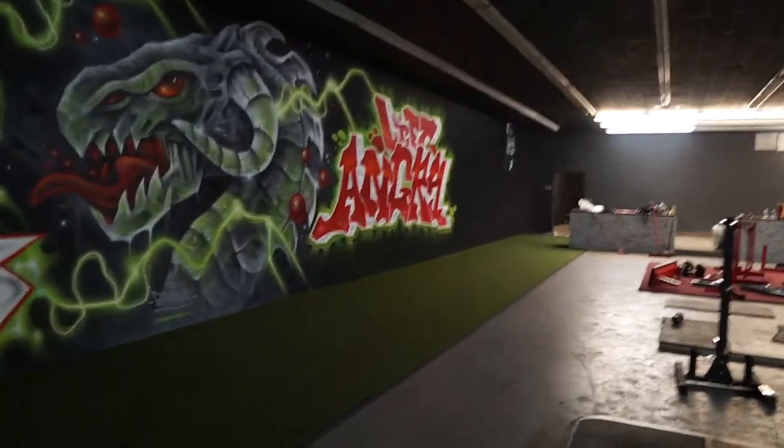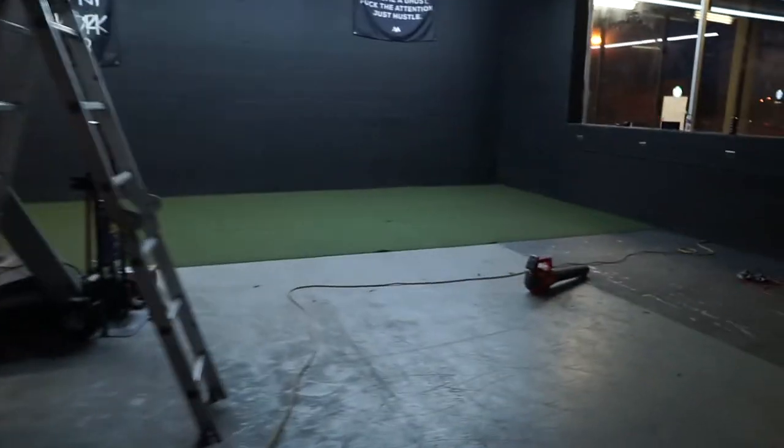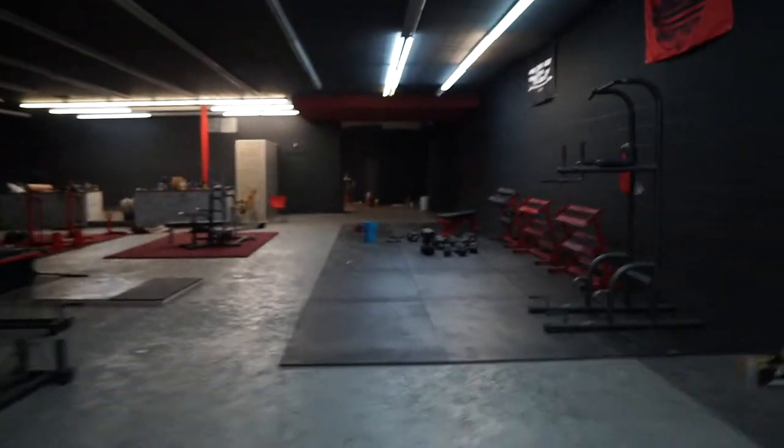It's going to be all turf — this is where we're going to flip tires and push sleds. Down there is going to be the stretching area, right down here, where we'll have all our foam rollers and mats so we can get a good stretch before working out. Right over here, dumbbells 55 through 100, and I'll have 5 through 50 as well, and I think I'll be getting 100 to 150 in here too.